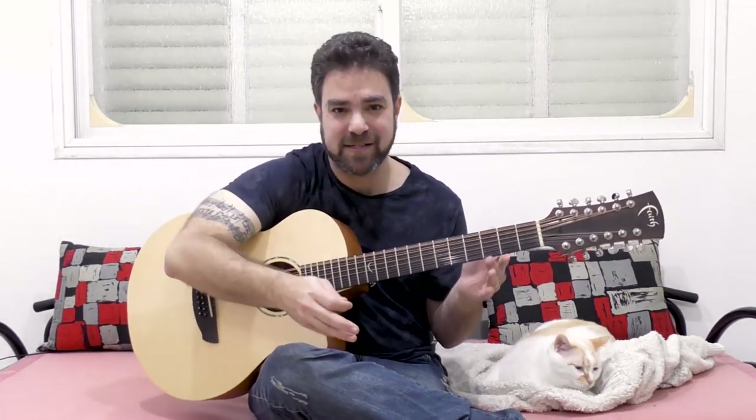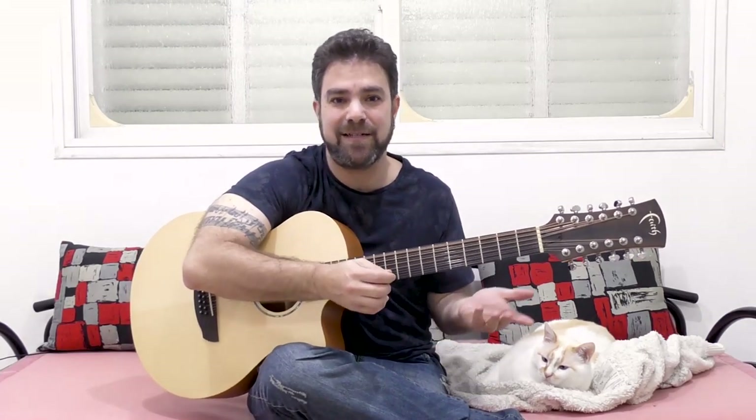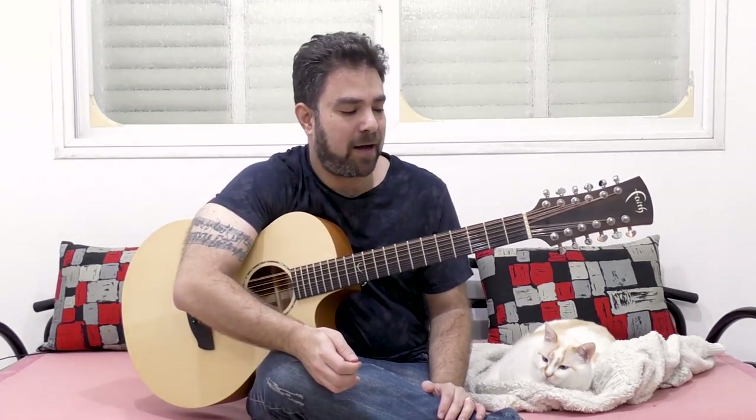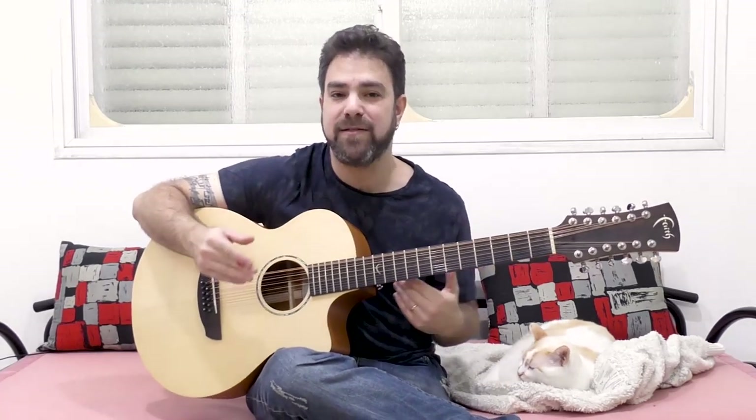Most of us usually approach 12-string soloing as we would acoustic soloing, or even worse, electric soloing. And that's not the sound that the 12-string is designed to make. The 12-string is not even designed to solo over. But if you want to solo over it, there's a way to do it.